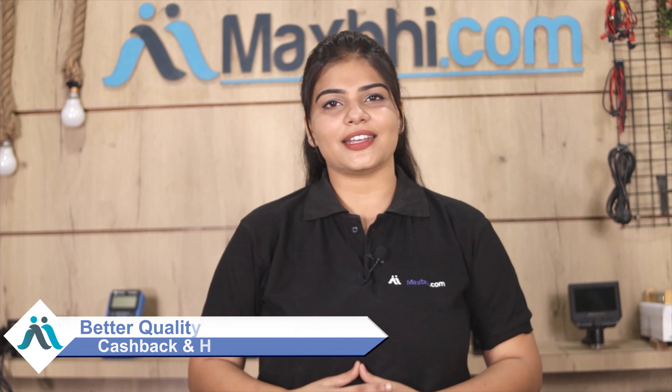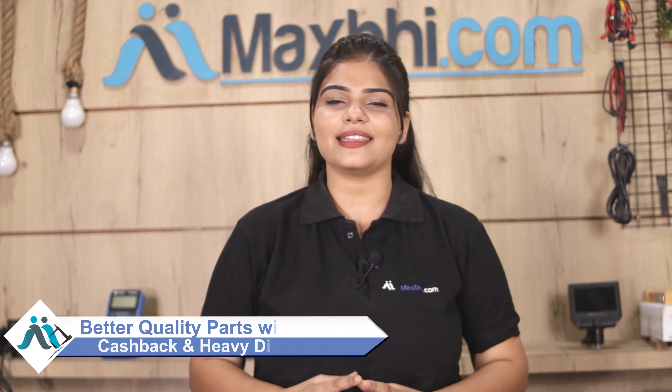So don't wait — order now. Take advantage of special cashback and discounts, and use better quality parts for your phone. See you next time!